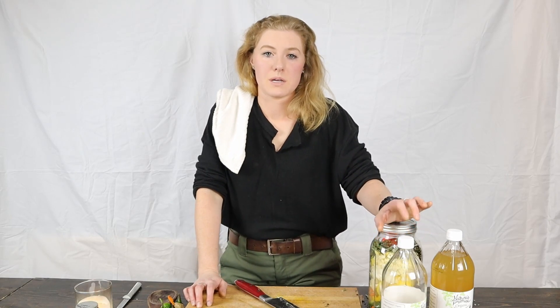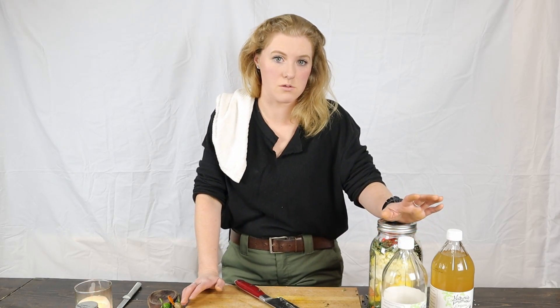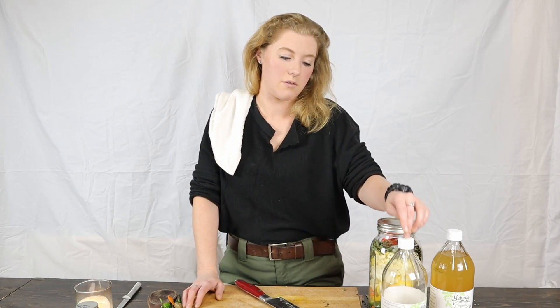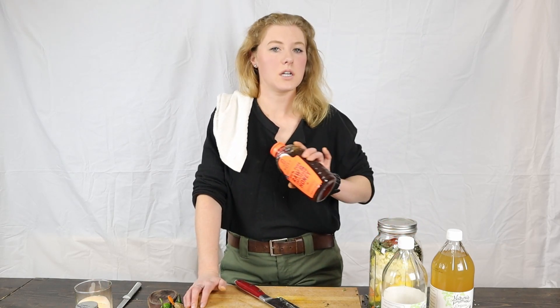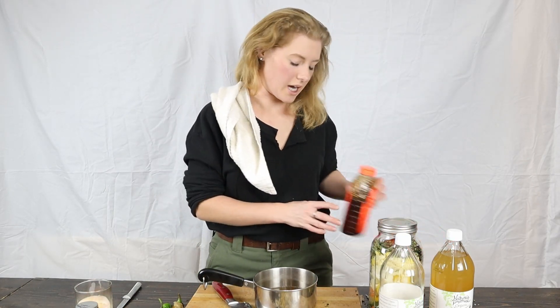I'm gonna warm up some of this vinegar in a little sauce pot until it's just warm. You don't want it hot at all because you'll kill the enzymes in the vinegar and in the honey. We just want it warm enough to dissolve our honey in. Got the warm vinegar — now we're gonna add our honey.